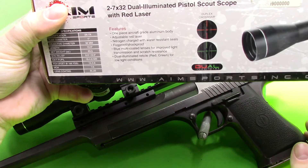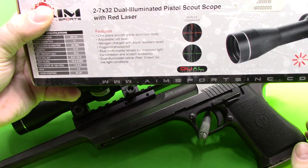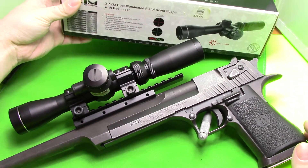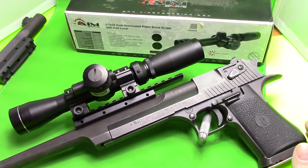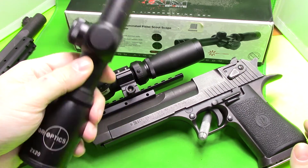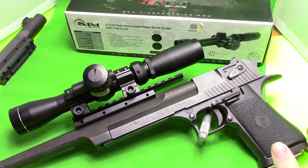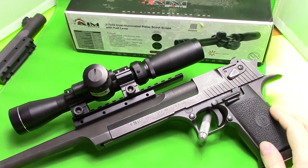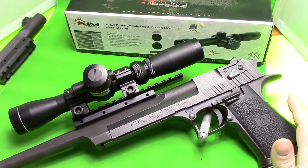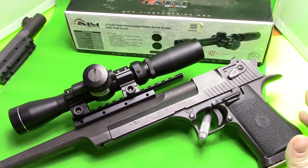The scope's weight isn't very bad at all. It says the weight is 23 ounces, but it doesn't feel very heavy — not much heavier than the little Vector Optics scope. When you have it on this particular gun, it might matter if you were shooting a smaller pistol, but on the Desert Eagle it doesn't really make much difference because it's such a heavy pistol to begin with.